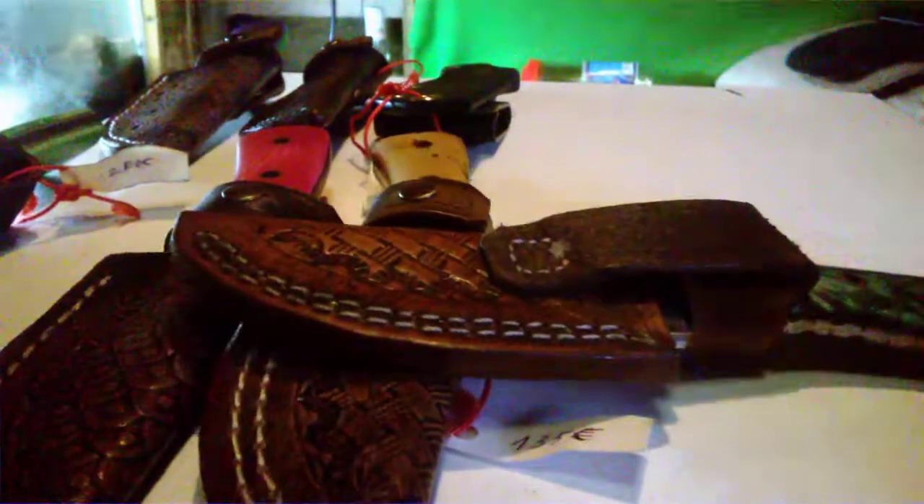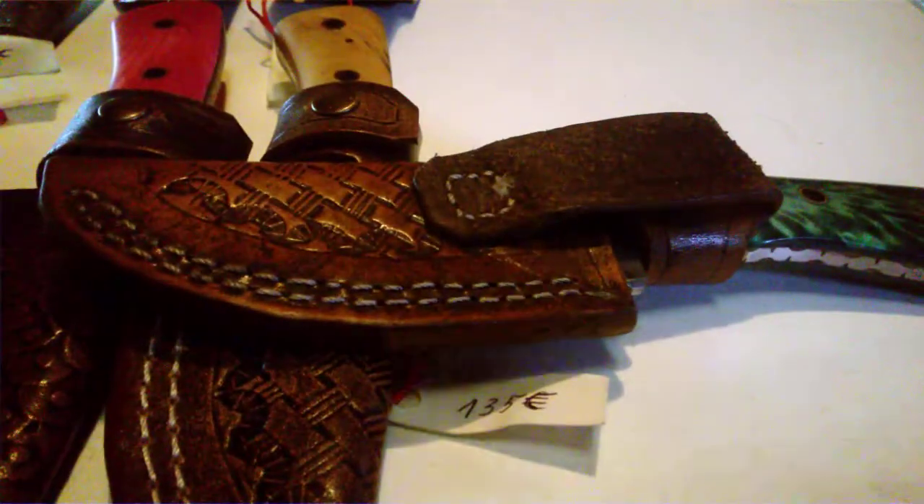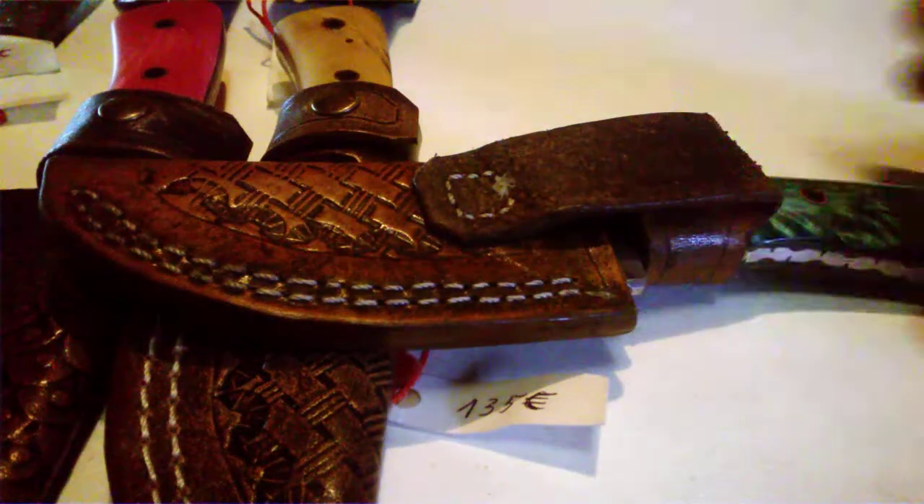In this video I want to talk about my EDC fixed blade model, my most popular model at the moment. It's a small fixed blade EDC model — this one is my personal one. You can see the leather sheath is pretty worn out.